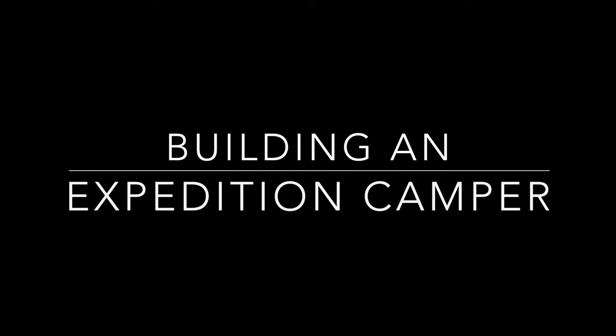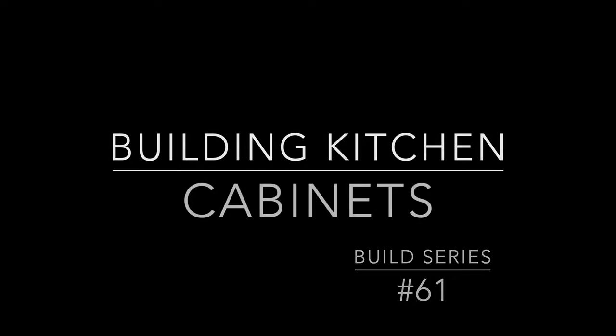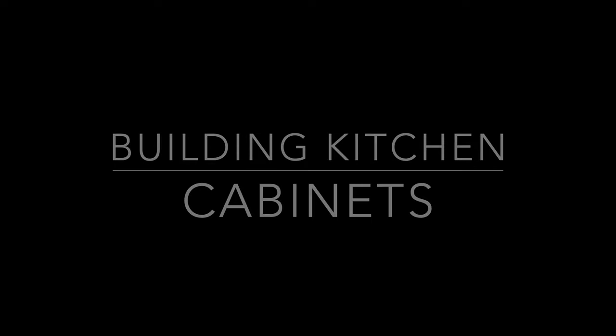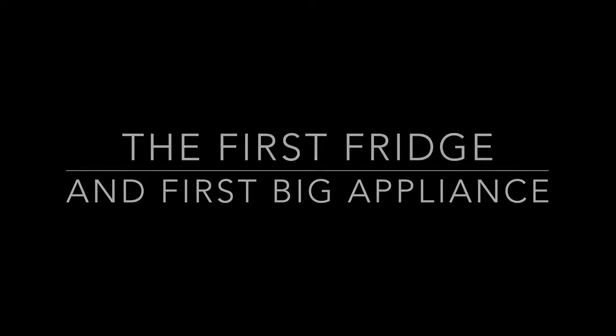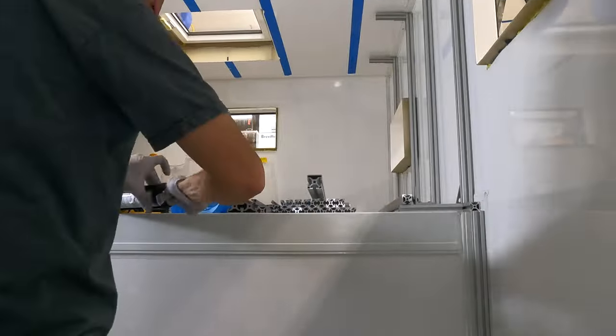Thank you for coming back to my channel and watching my series on building out my expedition camper. This has been quite a project but we're finally moving forward with building out some kitchen cabinets, gluing those down, and installing the first big major appliance — the first of two fridges — as well as other big appliances I'll talk about in this video.